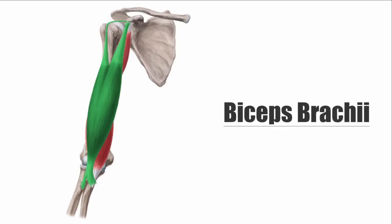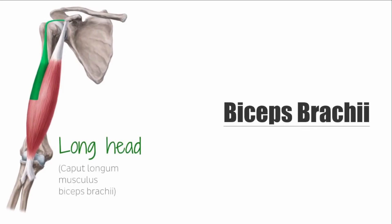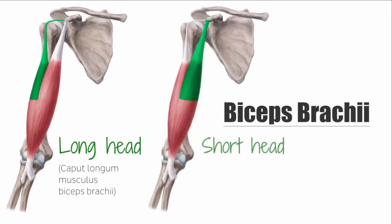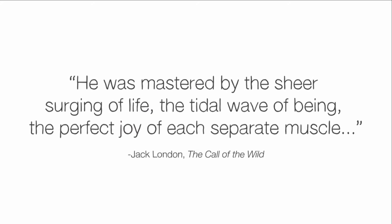Of the upper arm, the surface anatomy of the anterior side of the upper arm is essentially formed by the biceps. While both its origin tendons are covered by the deltoid, its insertion tendon can be easily seen and palpated in the crook of the arm. The biceps brachii consists of two heads: the long head and the short head.